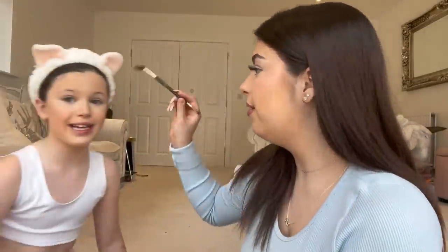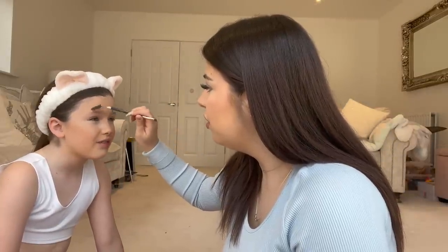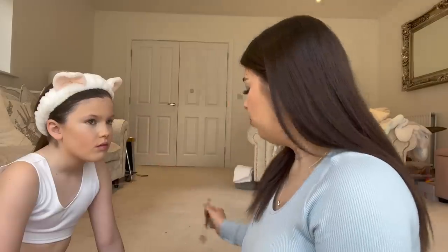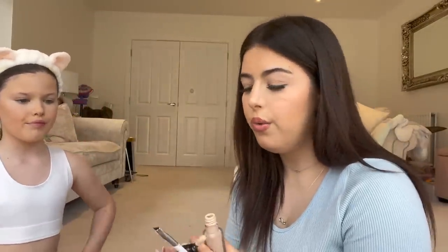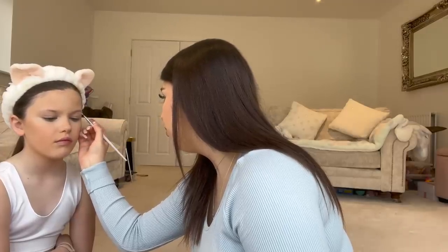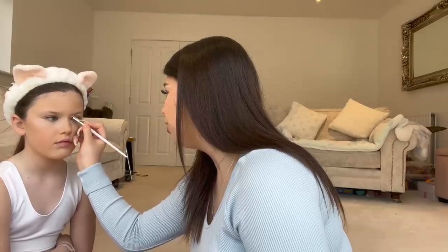We're just gonna brush her eyebrows for a little bit. You actually do have quite a good brow. This is a really light color. I'm gonna carve her eyebrows out — I'm literally just going to do a little line to give an illusion of a little snatched brow.